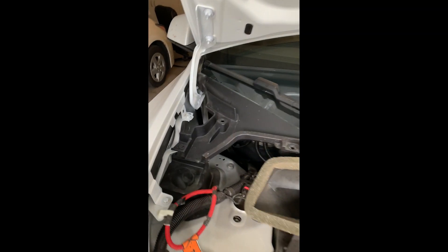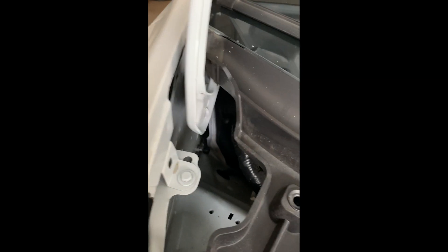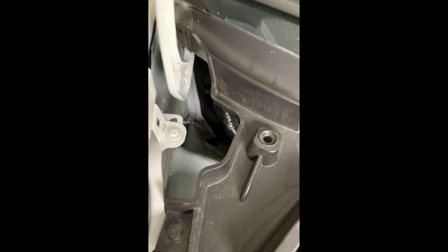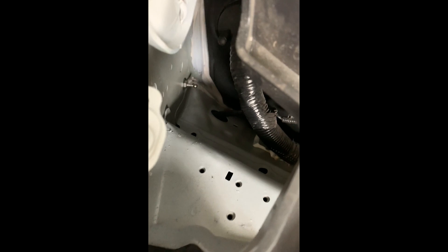Then we're gonna remove the strut, right here. Remove that by unclipping that spring — and you know how it is, there's a lot of video on removing that. On the other side, you can see after I remove the struts from the top one, which is that one, and then the bottom.